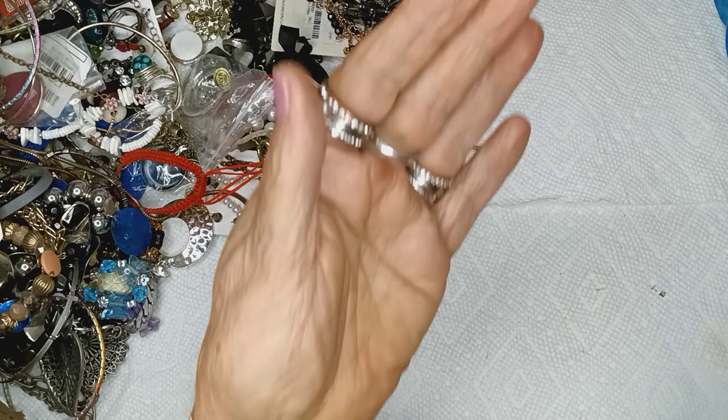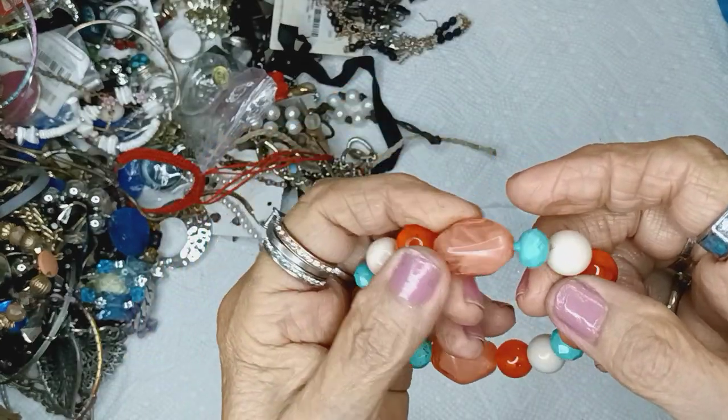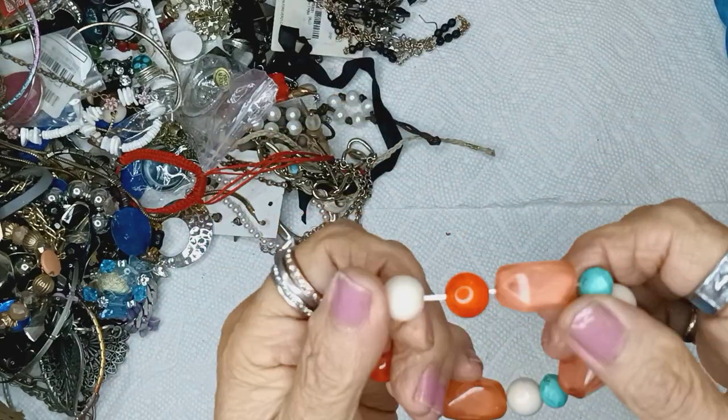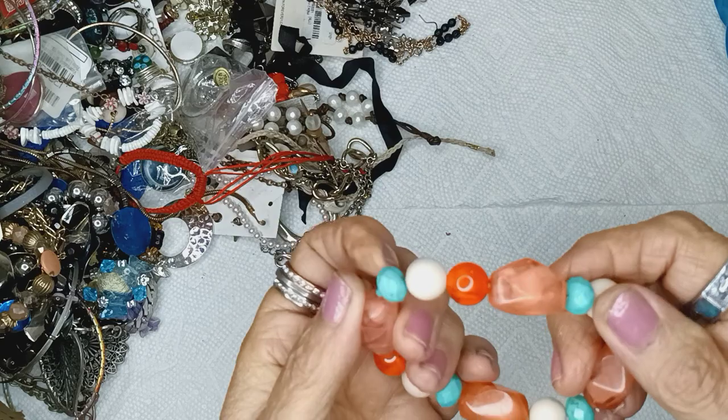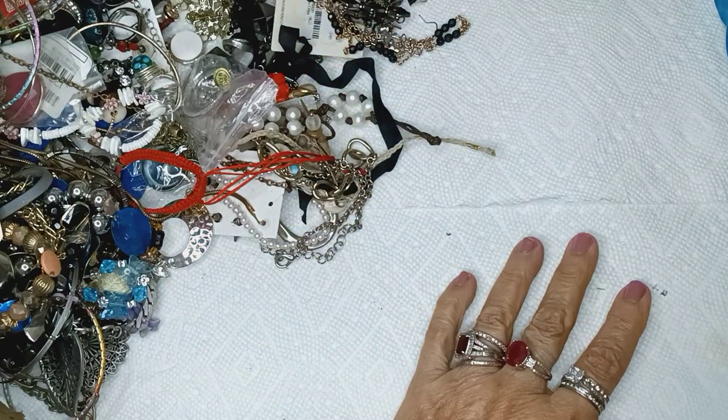This is acrylic — orange and peach and white and cream color, and turquoise. Acrylic for two dollars.